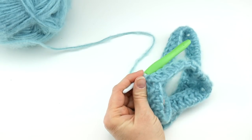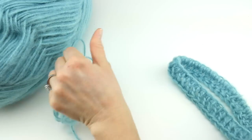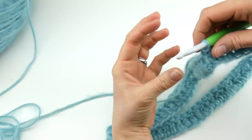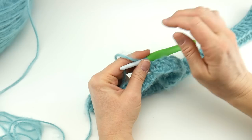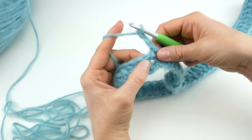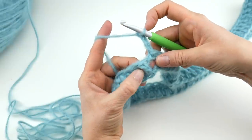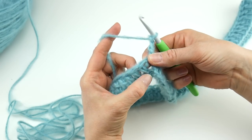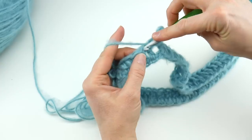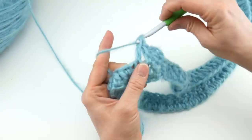Round two is the round we'll repeat for the rest of our cowl, and it's very easy — the same stitches. I love simple stitches; you can cruise through a project quickly. To start round two, chain three: one, two, three. Locate the first stitch — you're right over top of your chain three from the previous round. The next double crochet you see will have a little loop at the top; work a double crochet into that first stitch and into each stitch all the way around.